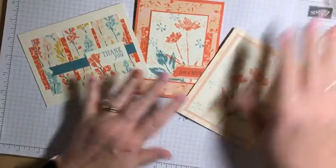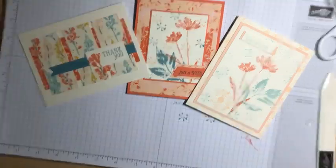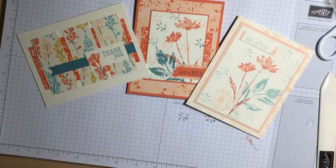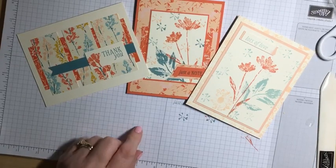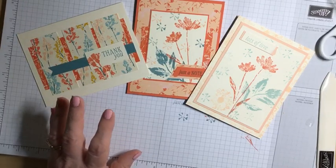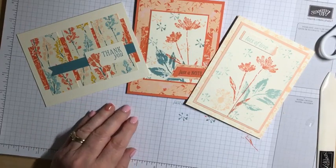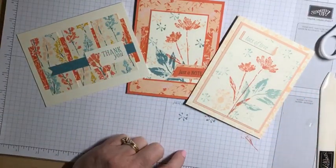We have one more week of this stamp set. We're going to be making a great card next week and I'm going to show you a technique that uses just ink and paper but allows you to create multiple cards at once — it's a true time saver. So be looking forward to that next week. This is it from Simply Stamping Sunday. I'm so glad you were able to join me tonight, and I look forward to seeing you next week at the same time. Good night, everybody. Bye-bye.